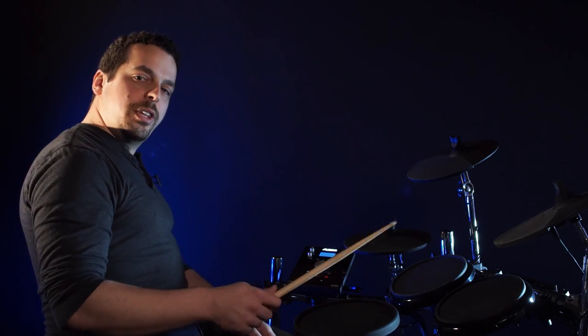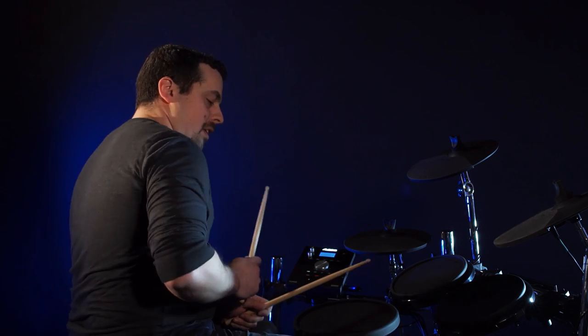Those are a couple of my favorite features on the new Alesis drum modules. If you have any more questions, please go to Alesis.com. This has been Dan — thanks for watching.